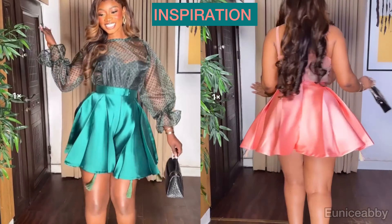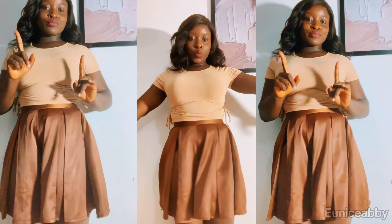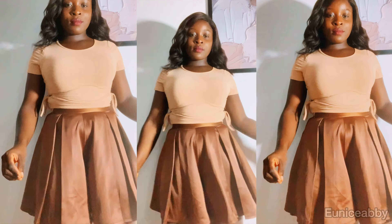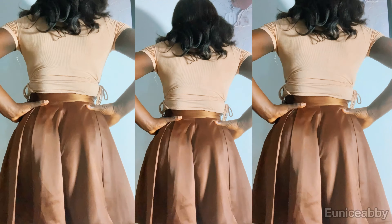Hi guys, welcome back to my channel. My name is Abiola and in today's tutorial I will be recreating the circle flare shot. Here's the one I made for myself. After making this shot I realized that mine was too full — my flare was basically too full. So all you have to do if you don't want it to be this full is to reduce the measurement for the flare, and that is not a problem at all.